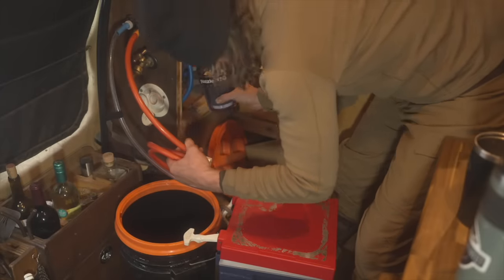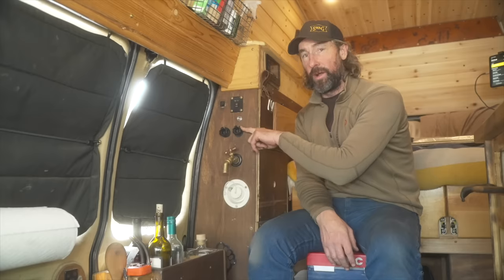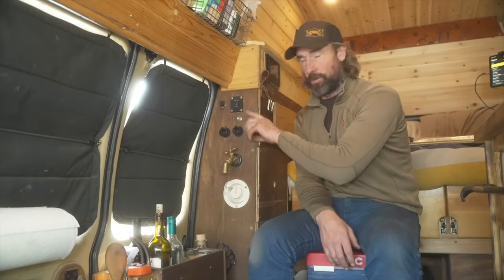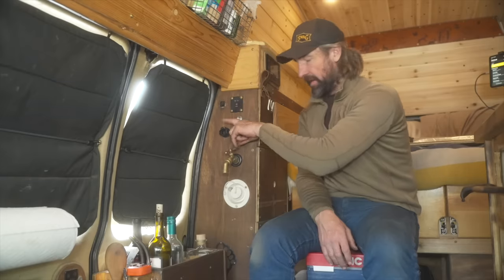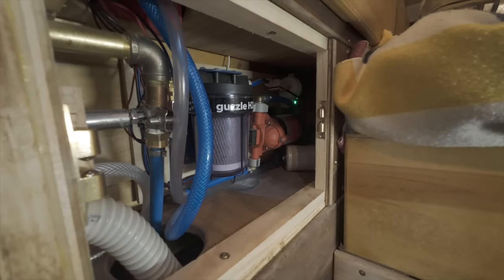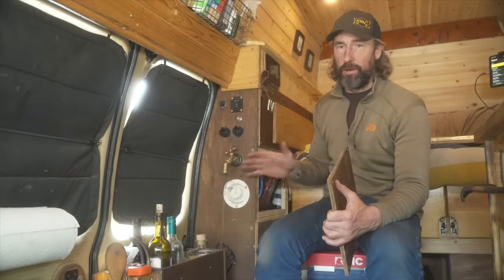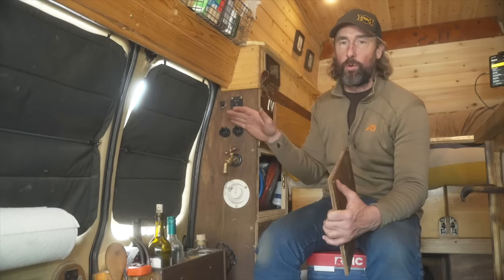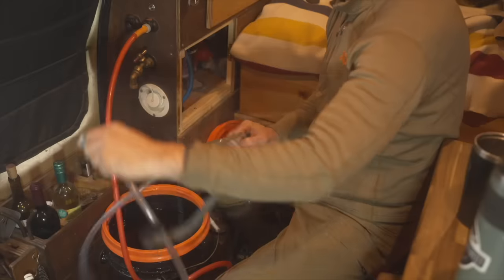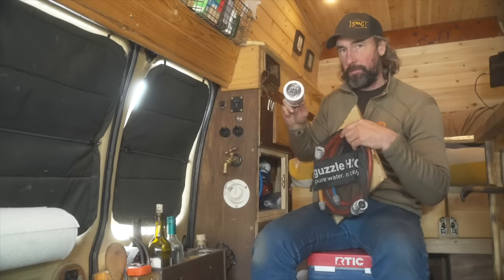I also have a water filtration system from Guzzle H2O. There are two ports — one for dirty water in, which I can pull from a creek, lake, or stream, and one for clean water out. Inside the compartment, water goes through a carbon block filter first and then a UV light filter. I've kept it completely separate from my main water system so I can fill up jugs or help other people with water. I also keep extra carbon block filters and hoses stored in that compartment.